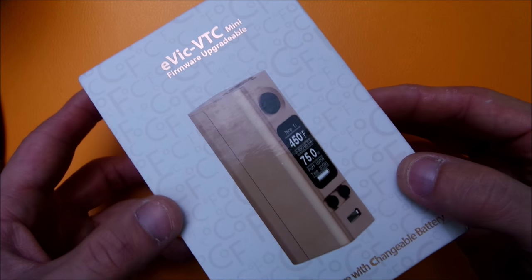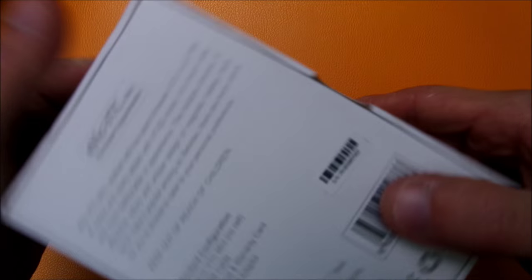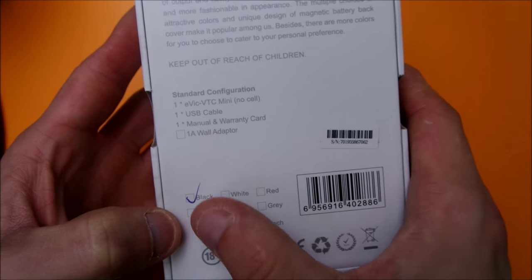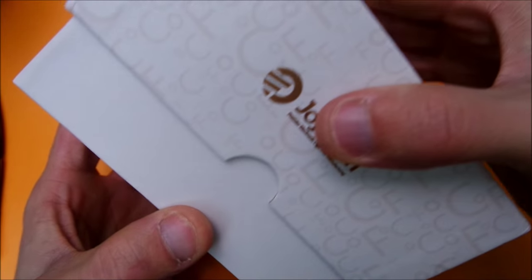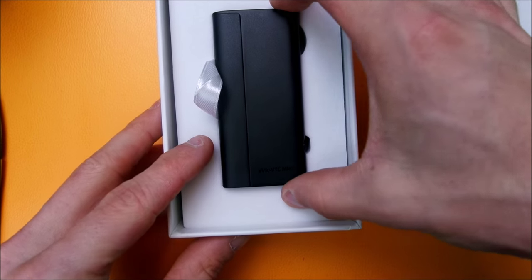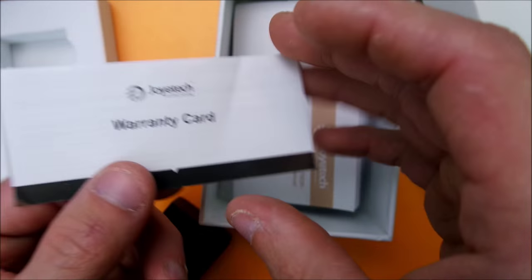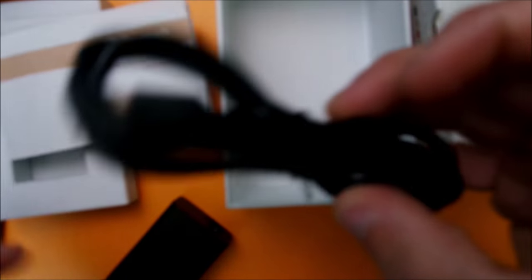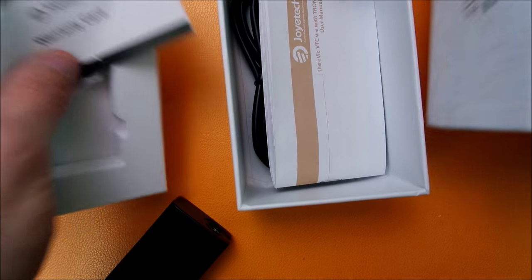Here we are with the packaging of the EVIC VTC Mini — a nice little box, Joytech right here on the back with your features, what comes in it, and color options. Mine's checked black because obviously mine's black. Let's slide it open — there's your device, nice and snug. Underneath you have your warranty card, user manual, USB charge cable, and upgrade cable.